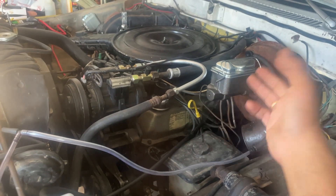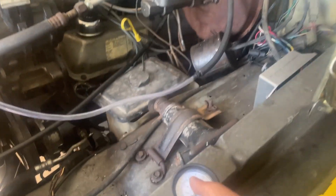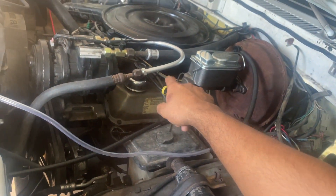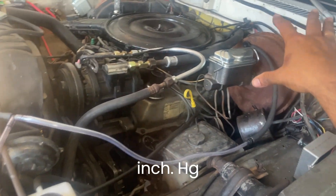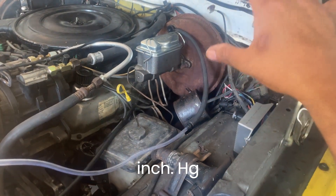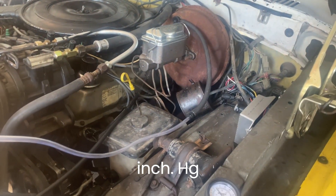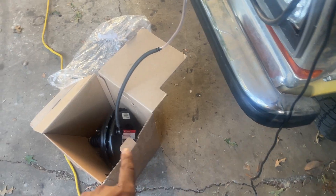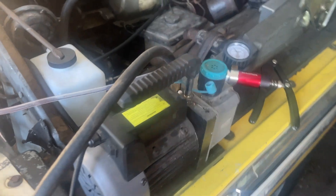The crazy thing is I haven't had any hissing noises or anything like that. My guess is it goes up to about five inches of engine vacuum being used to work the brake booster, and therefore the brakes have been pretty poor — it takes a lot of effort to brake.